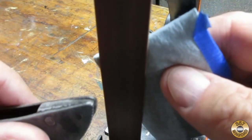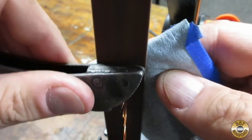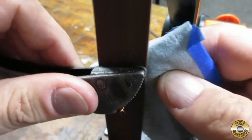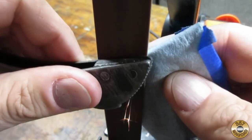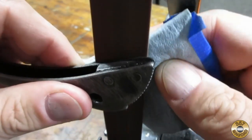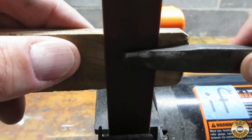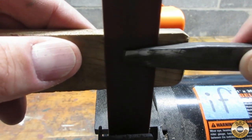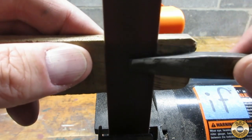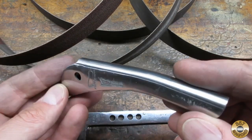I decided to try one of Scout Crafter's belt sander techniques. I used a folded up paper towel behind the sanding belt to conform to the concave shape of the wrench. I found Scout Crafter's method worked well. I also used his wood stick technique to sand the flat areas of the tool. I was able to get the wrench looking pretty respectable with the belt sander.